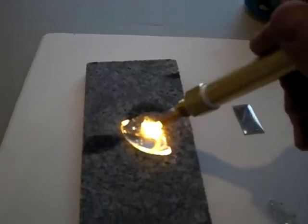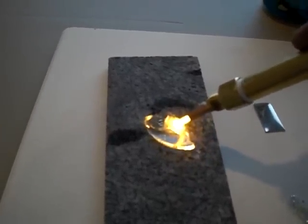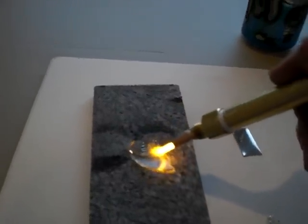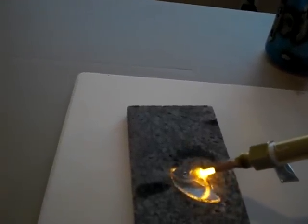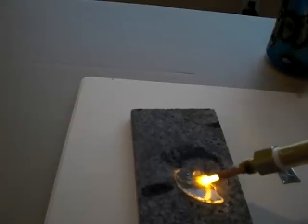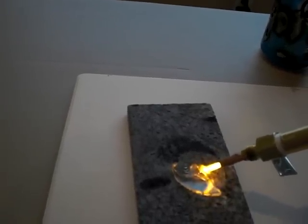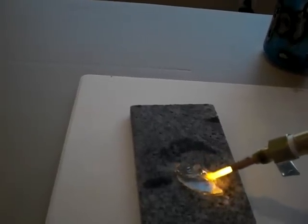That gets nice and red in a hurry. This flame is coming off of about two liters a minute of production, pulling under 30 amps. Thank you to D3 for telling me to put it up in series so I'm drawing a lot less amperage off of it.